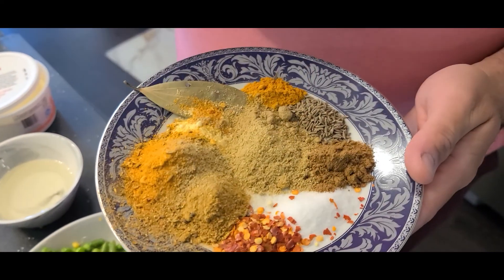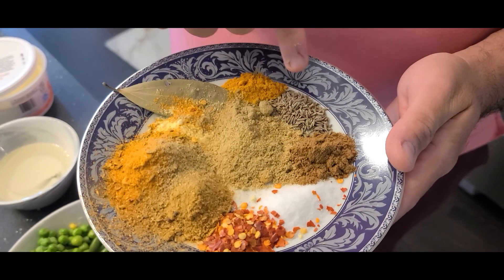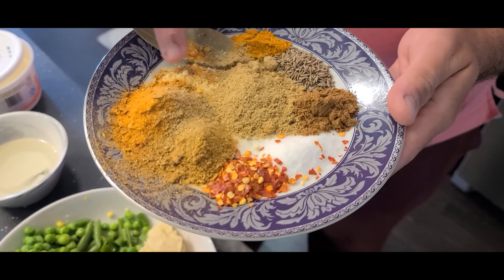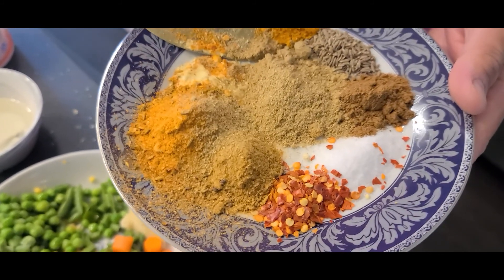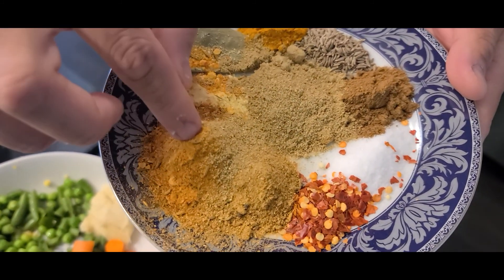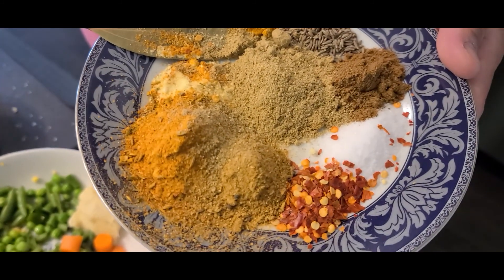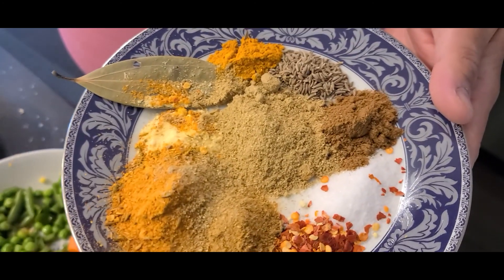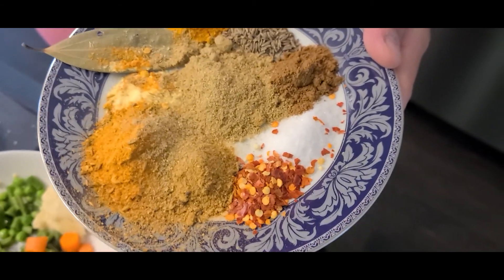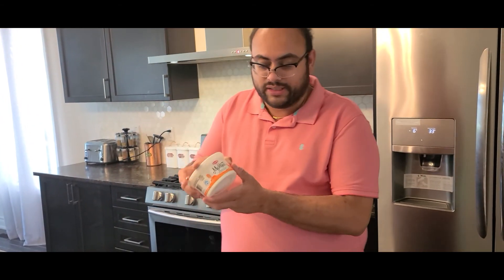Here are the powdered spices: salt, chili flakes, cumin powder, coriander powder, whole cumin, turmeric, one bay leaf, and some vegetable stock powder — that's the hack. Rather than putting a whole bunch of other spices, simply get your nearest store-bought pav bhaji masala and put two heaped spoons of it. And another critical ingredient is makhan, which is basically Indian creamy butter.